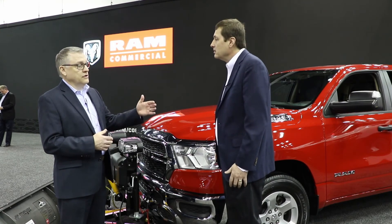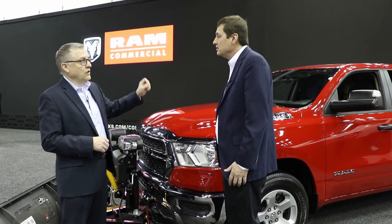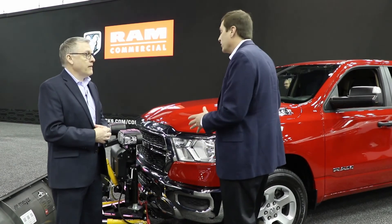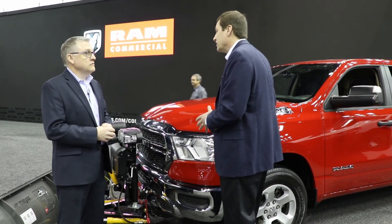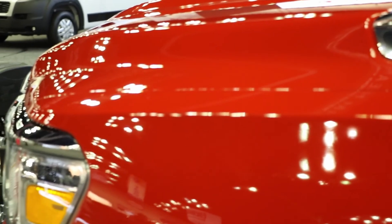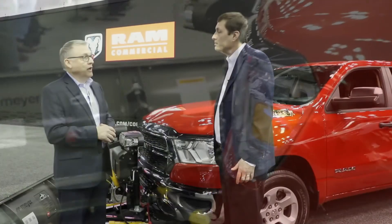The truck does have the ability to recognize the plow being plugged in, so all that stuff happens automatically. We wanted to make sure that we tell the driver that we've done that, so there's a telltale on there — it's a little ISO symbol of the truck with a plow on the front. This is going to be available for next snowplow season. We start building the 2021 models in July, so they'll be in dealerships basically early September, which is in time for next snowplow season. It'll be timed just perfectly for this coming year.